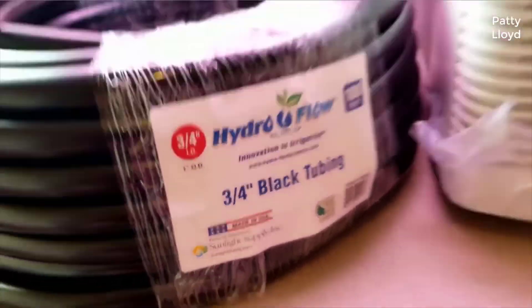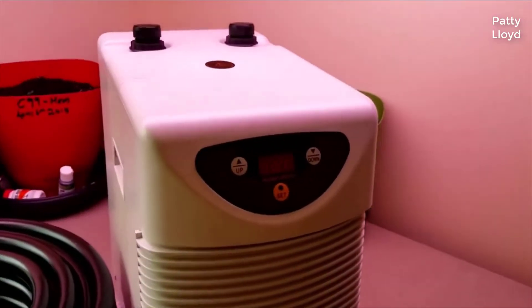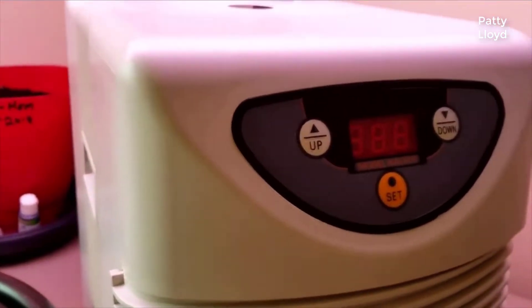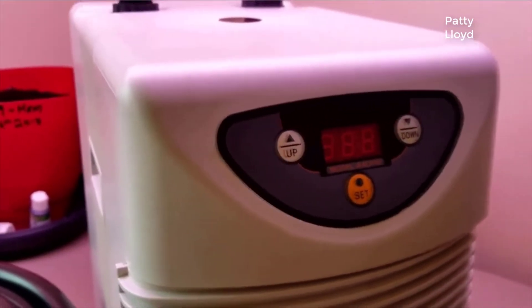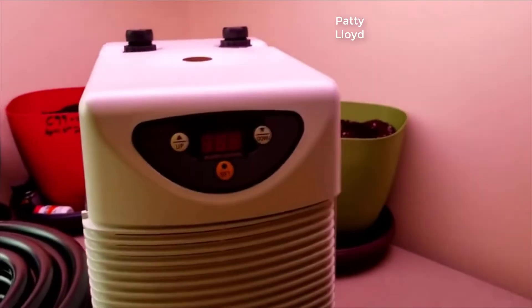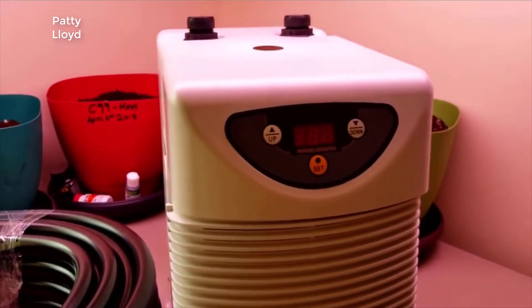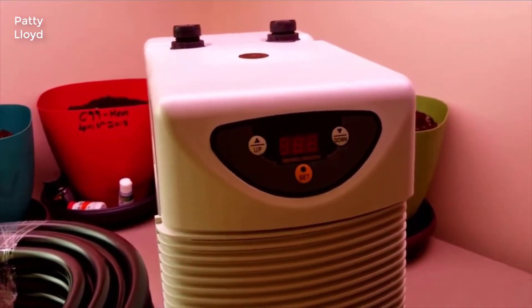I think the fittings are three-quarter inch fittings, which would explain why I bought the three-quarter inch black tubing. It does come with multiple fittings. It's pretty straightforward — basically just set your water temperature up or down, set it and forget it.